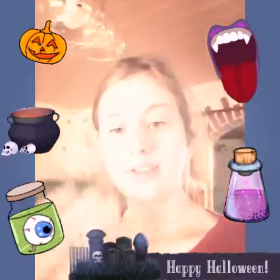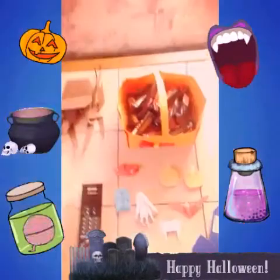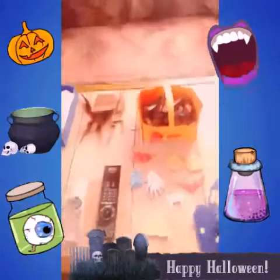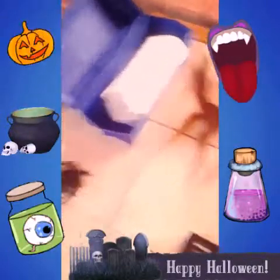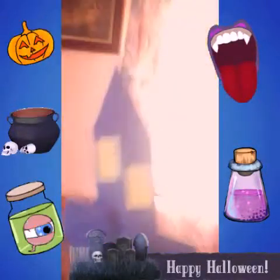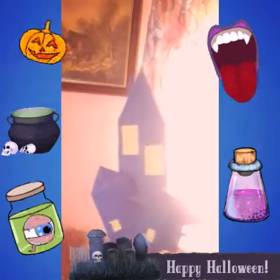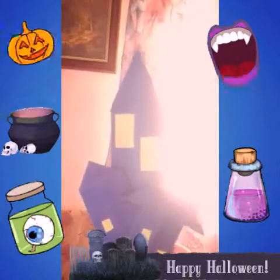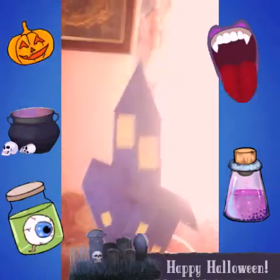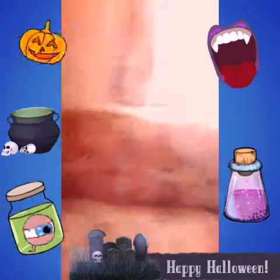Okay guys, see you in the second part or third part. Now I'm going to show you all the origami I made for Halloween. The first origami I would like to show you is that — it's a haunted house. Here you can see it. I'm going to make a playlist and leave you all of the links to the origami, if you want to. That's the haunted house.